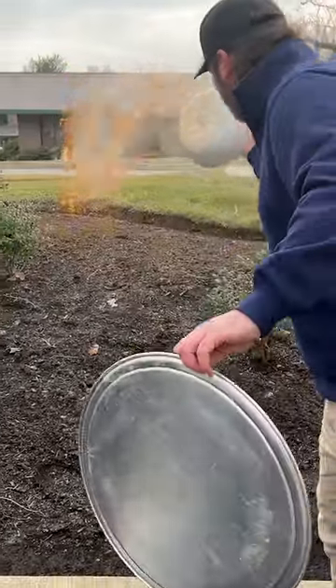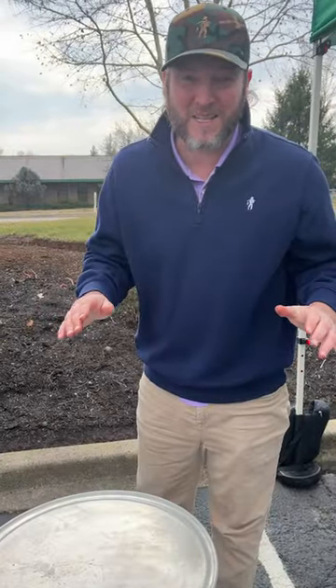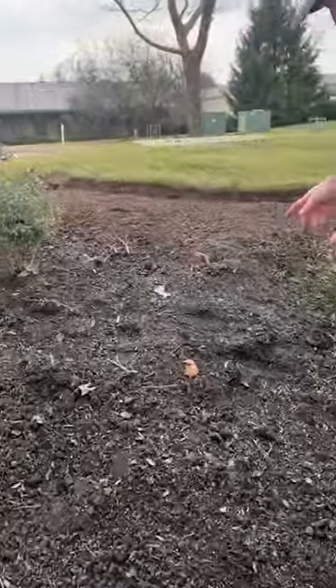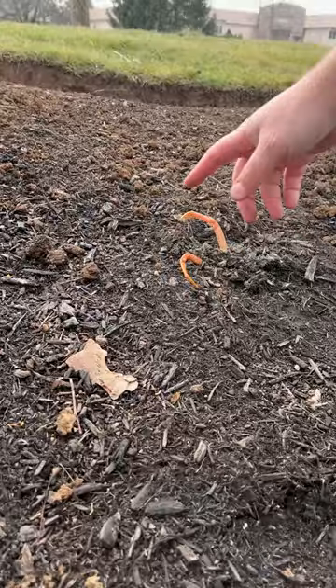Just feed the landscaper. You won't believe this — I literally just poured that juice out like 10 minutes ago. Look, you got little crabs coming up out of the ground.